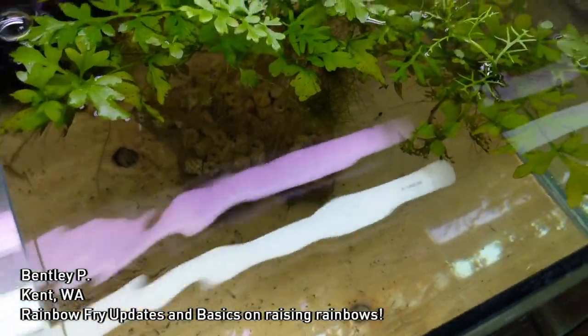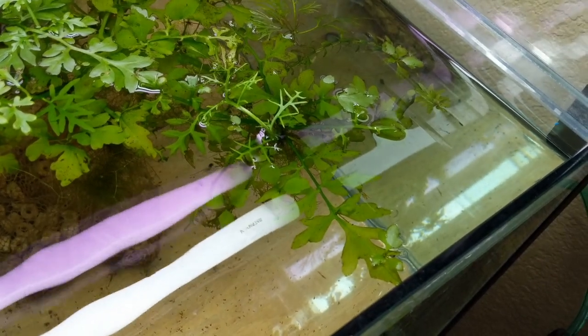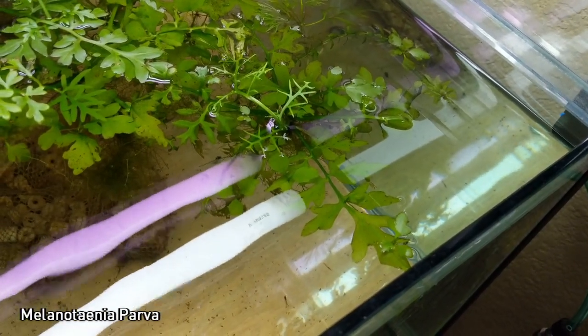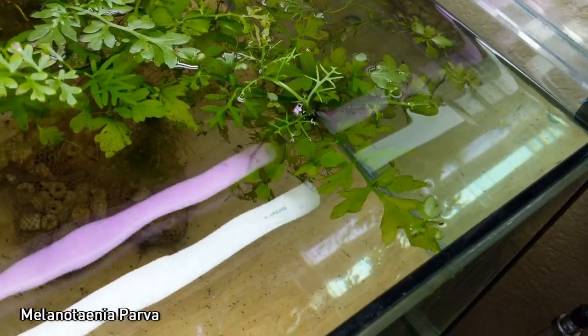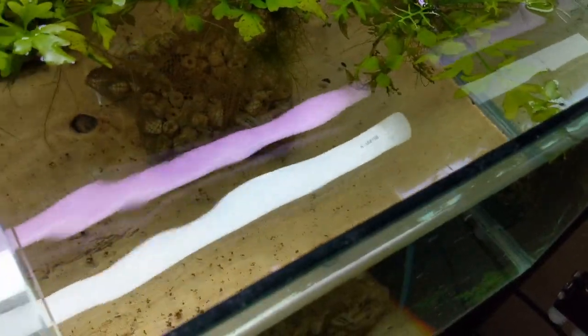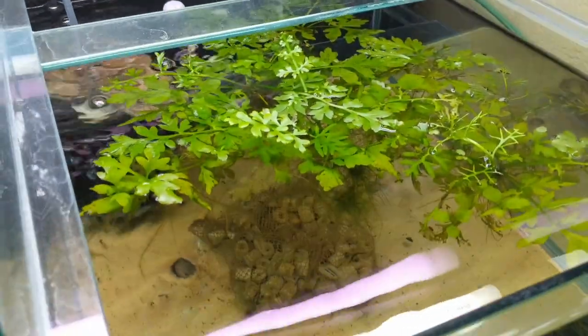First of all, this is where the Parva got moved. If you'll recall before, the Parva were in the same tank as the Ungolums, and unfortunately where we lost the Maculosis, they were in that same water system. It was about time for them to move out of those rings and give them more space, so they got moved to this far tank where the Bozmanai originally were.